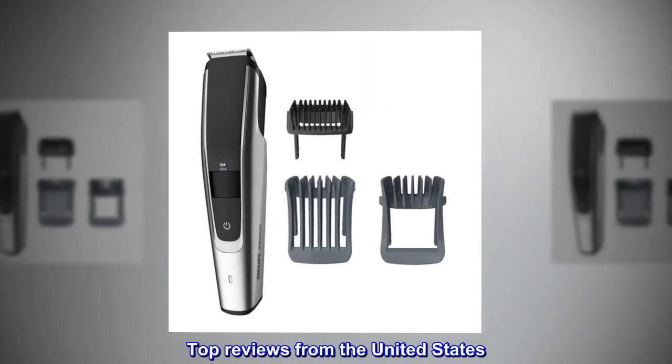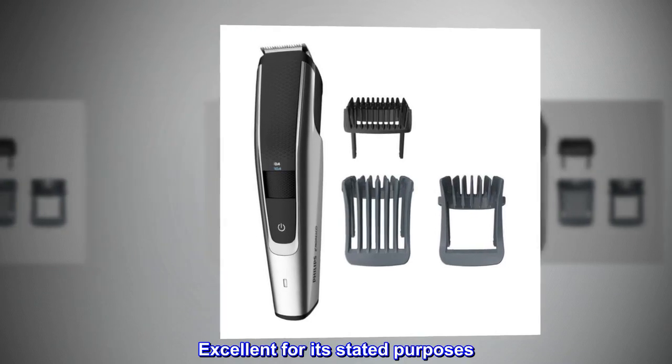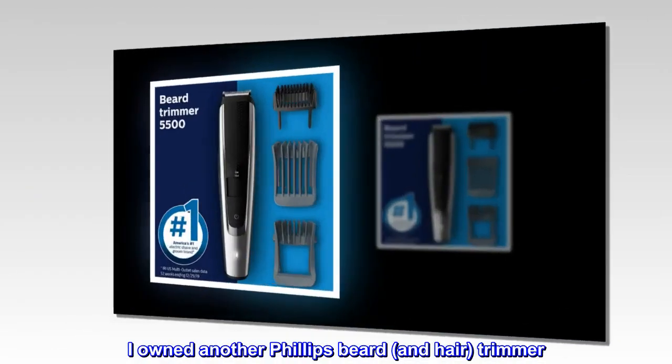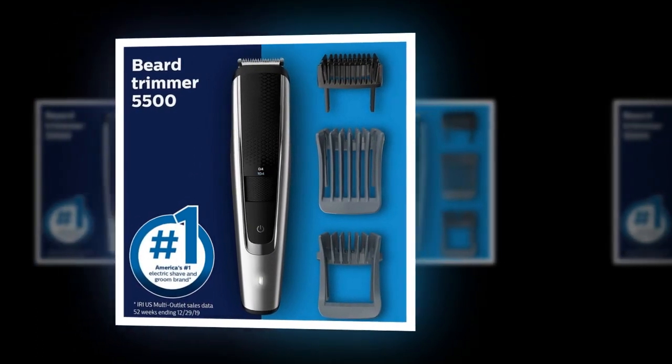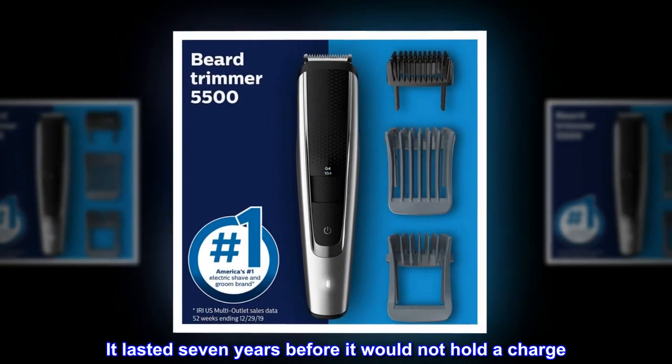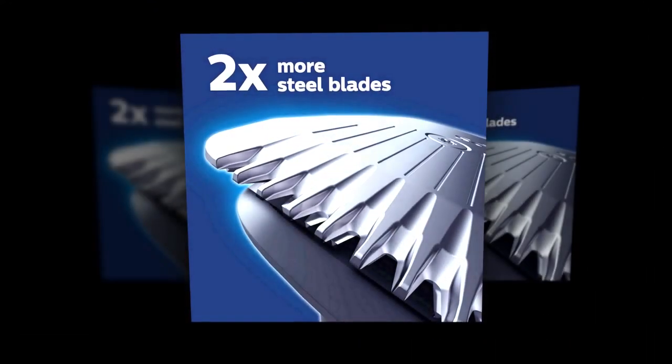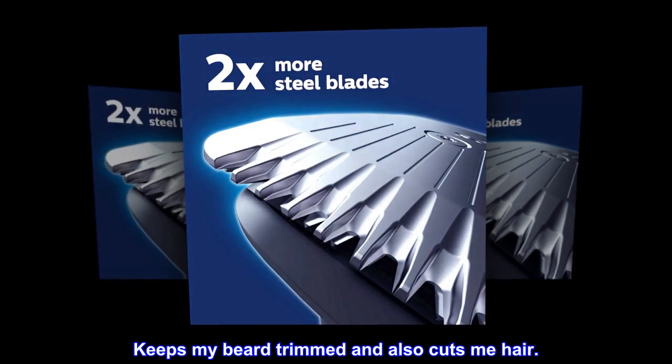Top reviews from the United States. Excellent for its stated purposes. I owned another Philips Beard and Hair Trimmer. It lasted seven years before it would not hold a charge. I bought this one to replace it and could not be happier. Keeps my beard trimmed and also cuts my hair.